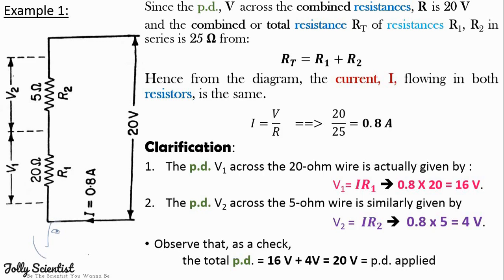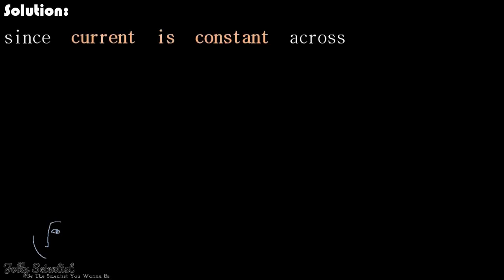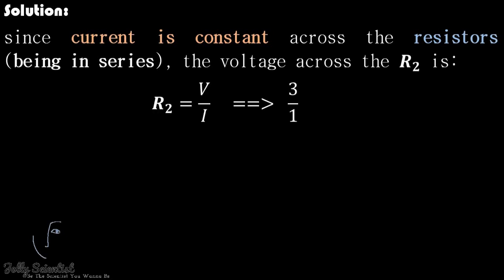Let's consider another example. An ammeter connected in a circuit records 1 amp. If a voltmeter is connected in parallel to one of the resistors, R2, determine the combined resistance of the three resistors, given that R1 equals 1 ohm, R2 is unknown, and R3 equals 2 ohms, assuming all resistors are connected in series. Since current is constant across the resistors in series, the voltage across R2 is V over I, which is 3 over 1, which is 3 ohms.